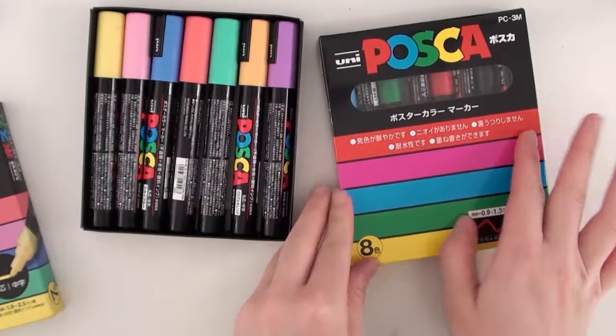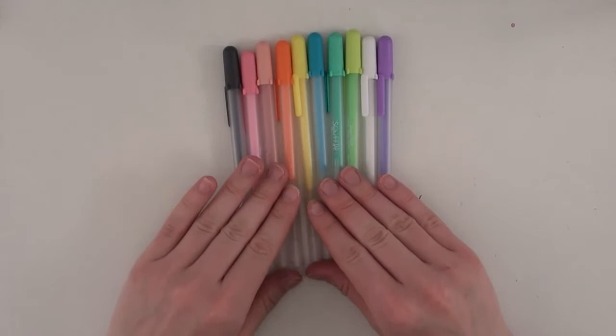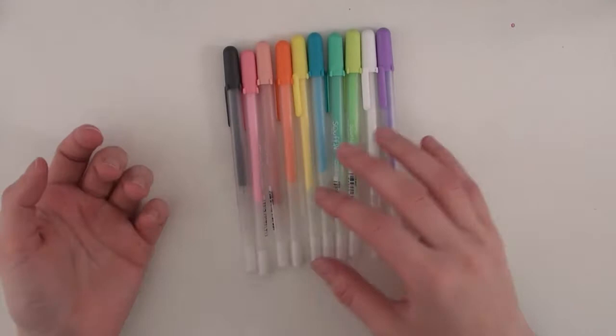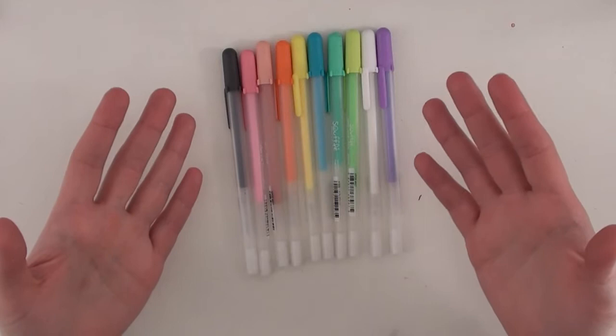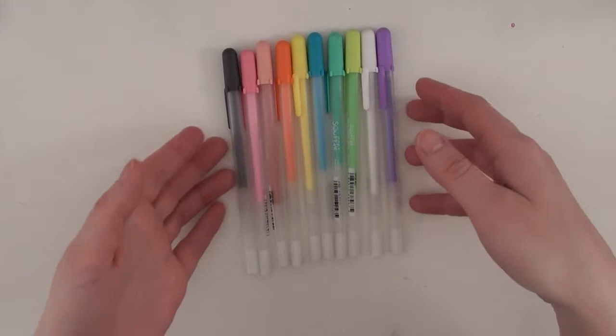Lastly in my pen marker set are the Sakura Soufflés, which are an opaque gel pen. You paint with it, wait for it to dry, and it becomes opaque. They're pastel in color — this set in particular — so they dry very light. I originally bought half the set off of eBay, and then my friend got me the whole set for Christmas. I really enjoy using these in my sketchbook for details because it just makes a really nice pop of color.